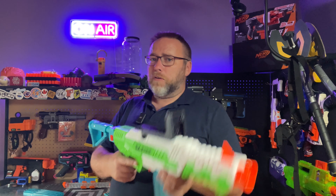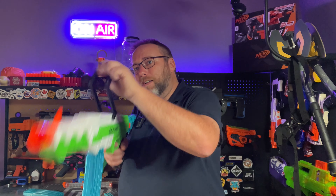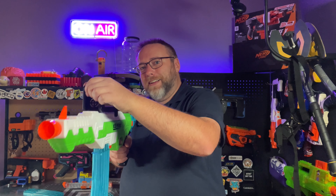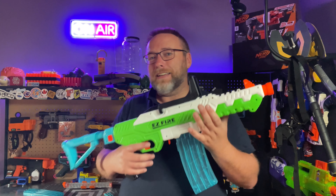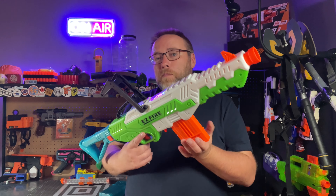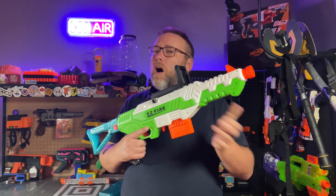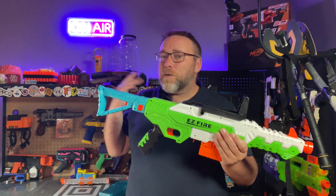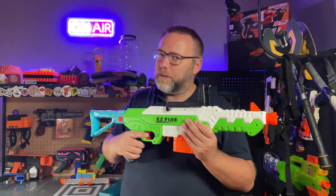Oh my goodness — you guys get so cranky if I forget to mention this. This does have slam fire, which means if I hold the trigger down while cycling the lever, it will keep firing darts. Not very accurate, but it is very quick to get some darts downfield. Also very important — and I almost forgot — we do have compatibility with all of our Nerf mags, and the mags from this are compatible with other blasters. Always very important. I assumed it would be with N-Strike compatibility, but you know what they say about assume.